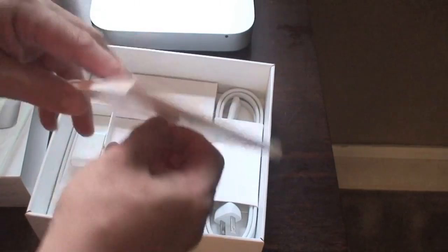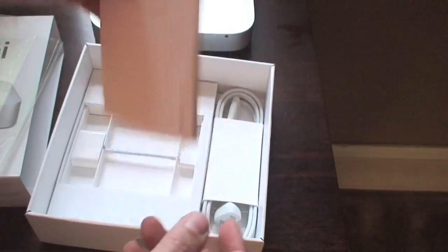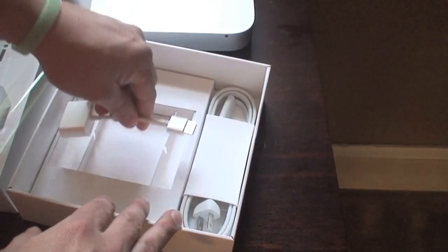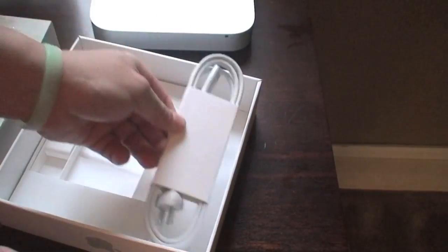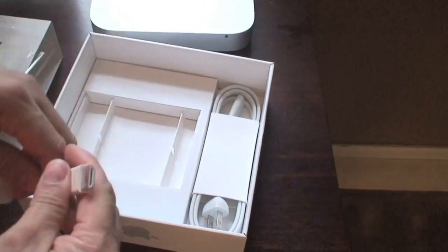What else comes in the box? You get the manual — a small little booklet that they give you. And it should also have the stickers that everybody likes to have. There you go — you have two stickers that come with it. And then also you get an adapter, which is the HDMI adapter to the monitor, to the DVI. So you have that, which is great — it comes with it. And then your power cable. There is no keyboard or mouse that comes with the Mac Mini, so you're going to have to get that on your own. Everything else, you're ready to go — just plug this in to the Mac Mini.